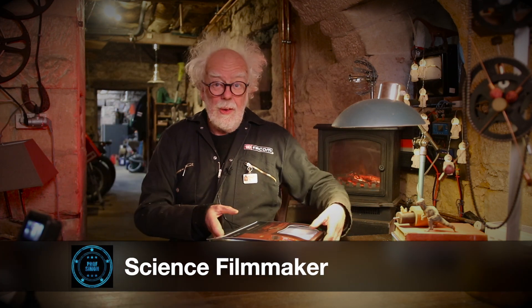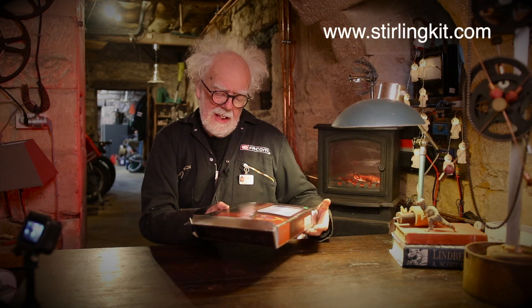Hey, welcome back! Look what I got from sterlingkit.com. This is a pump - a nodding donkey. What's a nodding donkey? It's what's left over from the fossil fuel era.